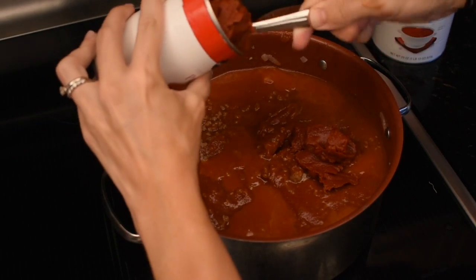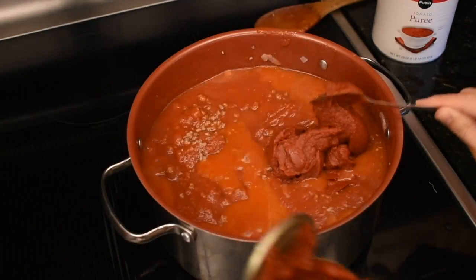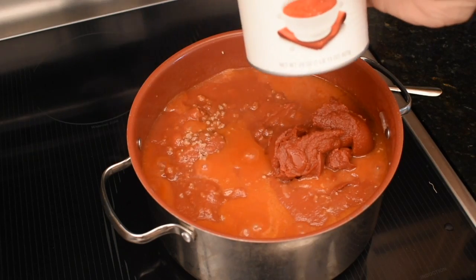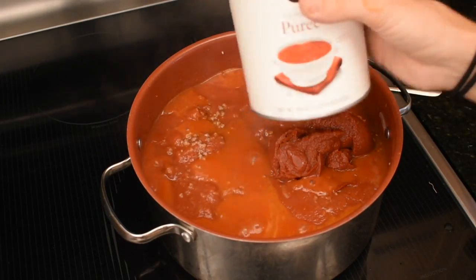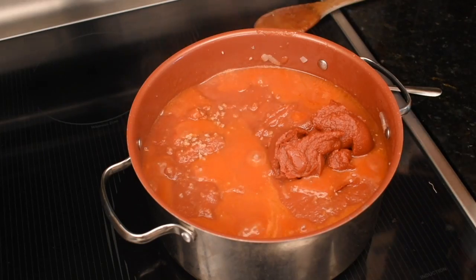All right, now the second can here — I'm just going to plop that in. And I'm also supposed to fill this up with water. Just fill this up with tap water, whatever water you have, and dump it in. And then fill the second can up with water and dump that in too.